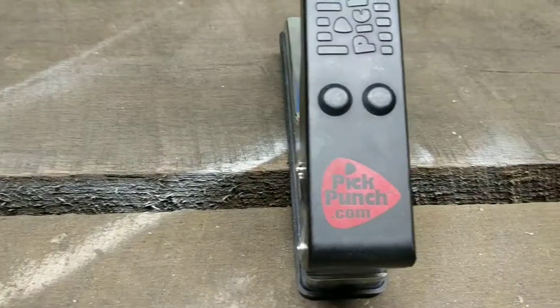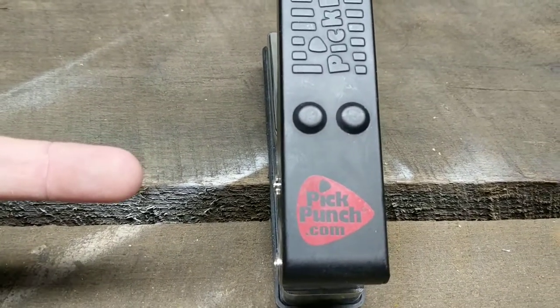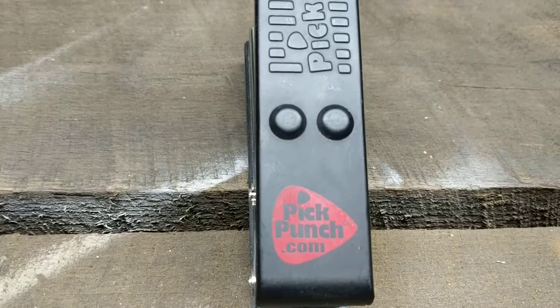Great little thing to have — I love it a lot. This is the Pick Punch. You can get more information at PickPunch.com. Make sure to also stop by my website, AaronWaynesWorld.com, and stick around for more videos.